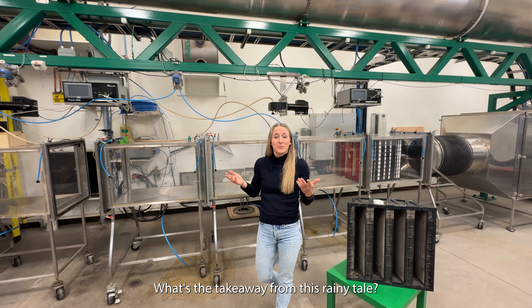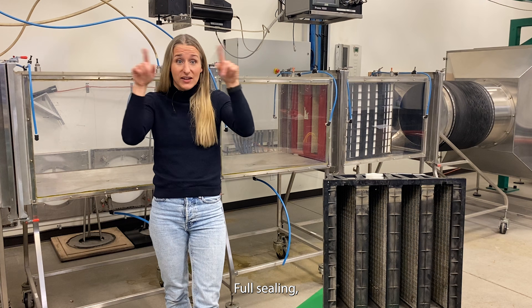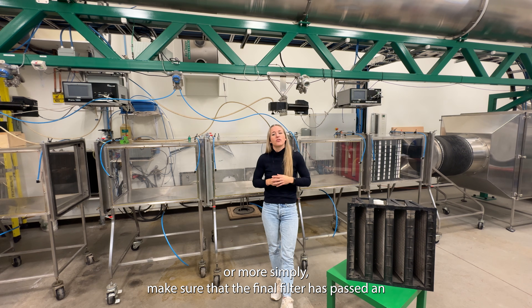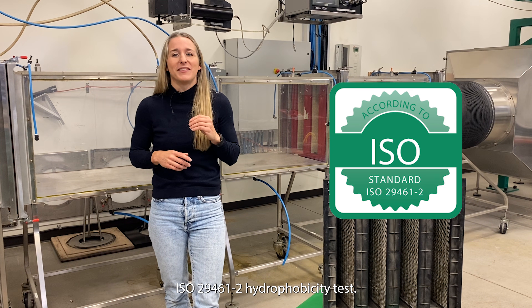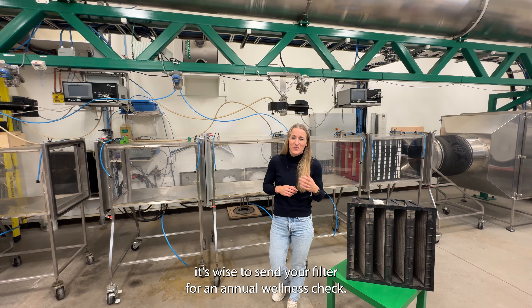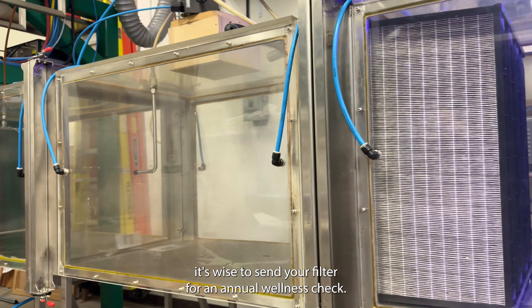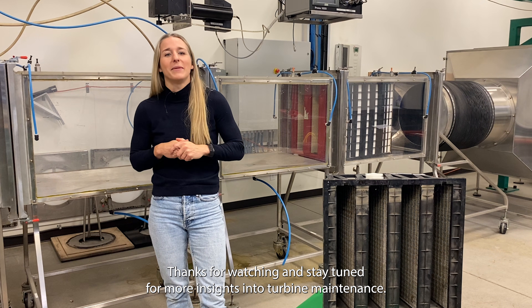What's the takeaway from this rainy tale? Choose a filter with vertical pleats and upstream drainage. Full sealing — or more simply, make sure that the final filter has passed an ISO 29461-2 hydrophobicity test. And remember, as we all crumble a little with age, it's wise to send your filter for an annual wellness check. Thanks for watching and stay tuned for more insight into turbine maintenance.